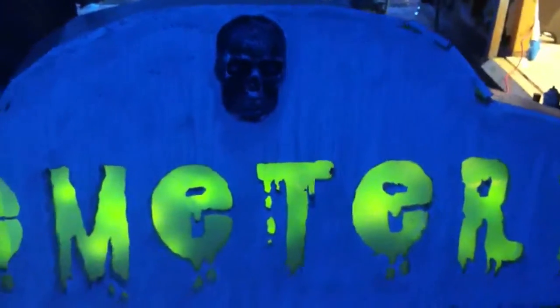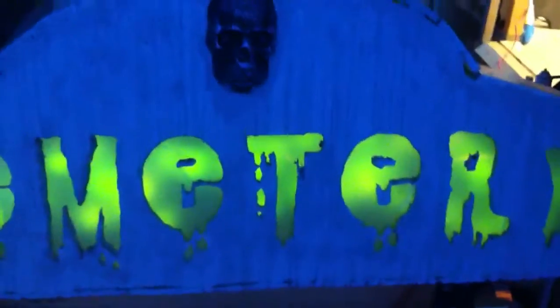I was a little worried you wouldn't be able to see that skull at night, so I added a couple of little LED spots right there. It's going to shine on it and give a pretty cool cross shadow effect, though I don't have those hooked up yet.